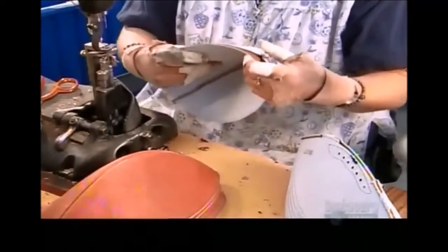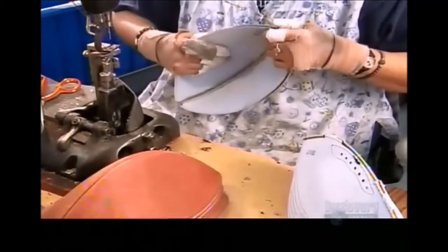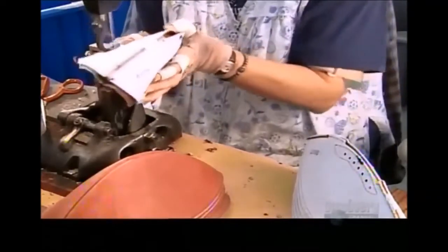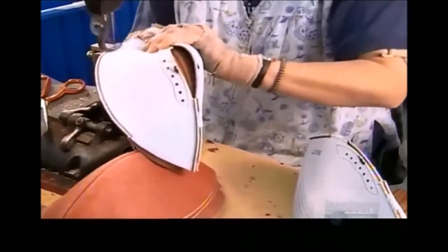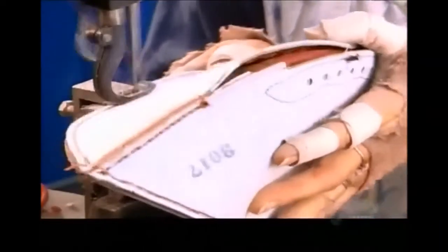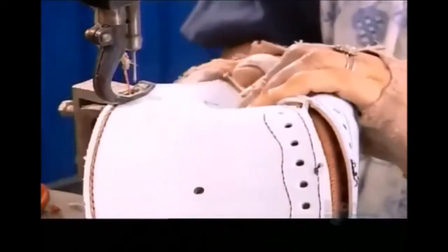To join the ball's top and bottom sections, the seamstress first cups them and then joins the edges together. She sews the leather inside out to make the stitches less visible. Later, workers will turn the skin right side out by reaching through the opening between the lace holes.